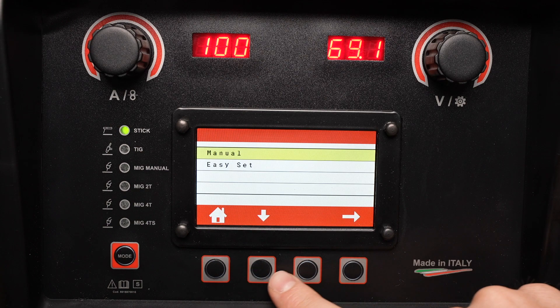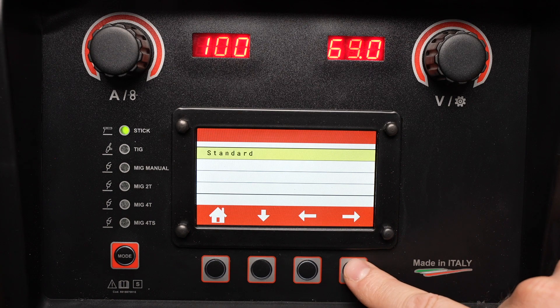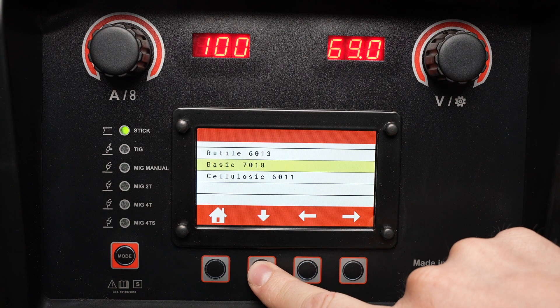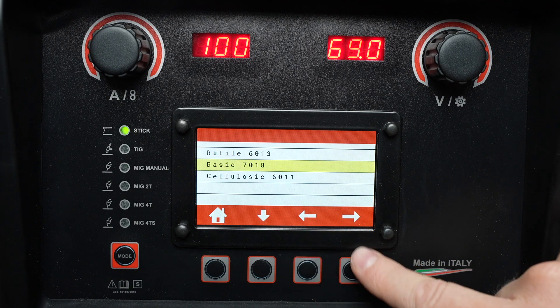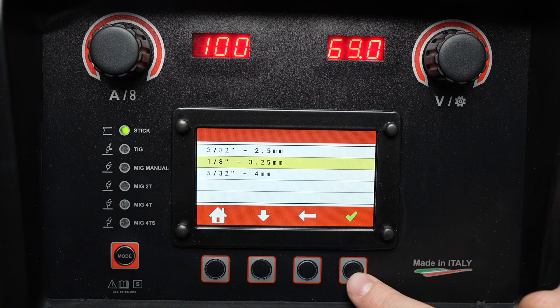Now let's look at using the easy set function. With easy set you don't need to know the amperage for your particular electrode — you can select between 6013, 7018, or 6011. Let's select a 7018, and you can select an electrode diameter here; in this case we'll pick 1/8th inch.